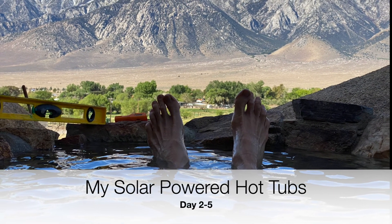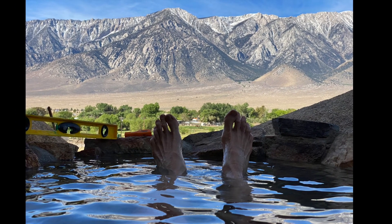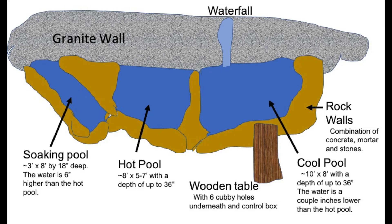Is there anything like sitting back in a hot tub, putting your feet up, looking at the mountains? Well, it's a lot of work to get there. As I showed in the previous video, I'm working on the soaking pool — the pool on the left, the smallest pool, should be the easiest pool, but it was a lot of work.